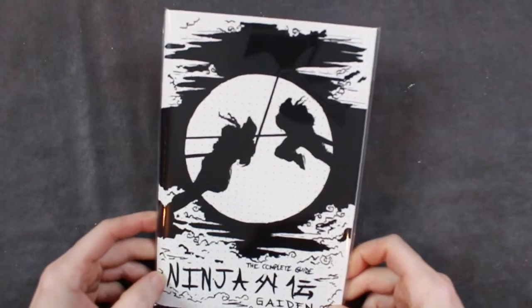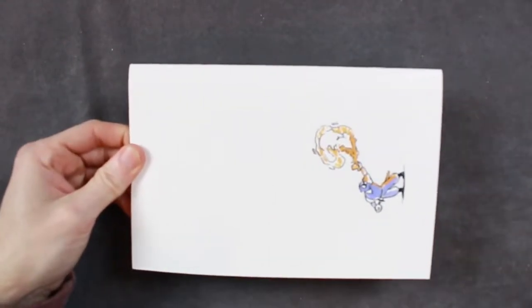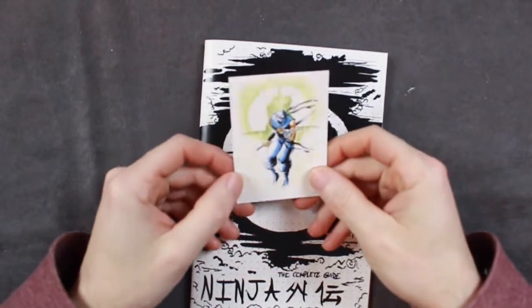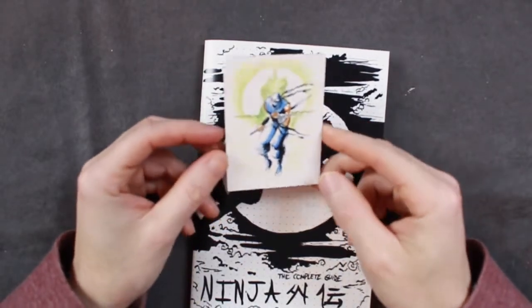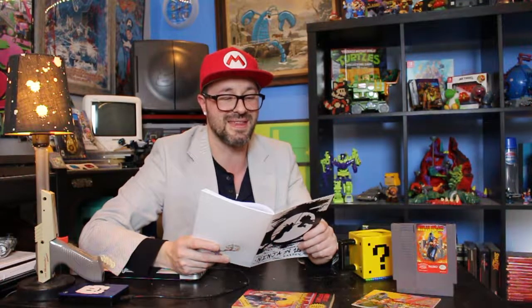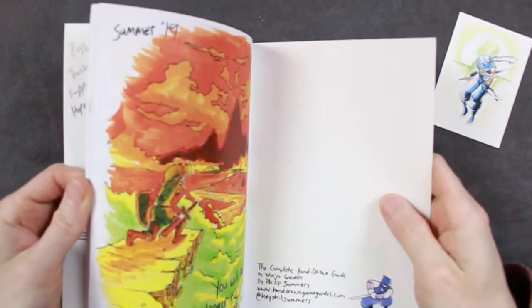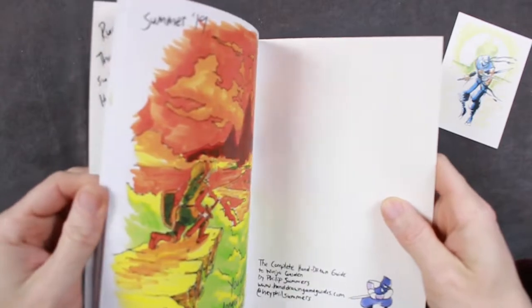Here's the Ninja Gaiden hand-drawn complete guide. Comes nice and packaged like this. And it comes with an action card of Ryu Hayabusa. He personalizes every book, and it says: 'Russ, thank you for supporting this project. Hope you enjoyed the guide. Phil.' And a nice little sketch of Ryu right there. So yeah, 47 pages and it's all hand-drawn. It's a link one, so it's a preview guide. Link's coming — Summer 2019.